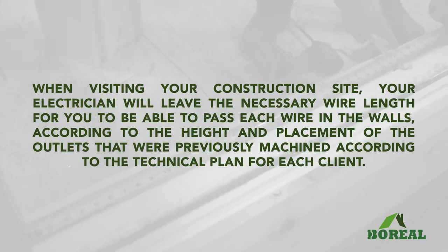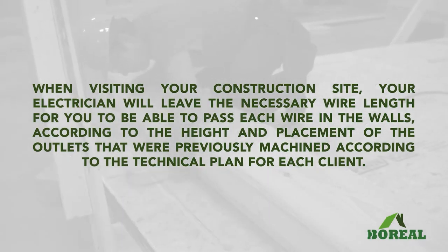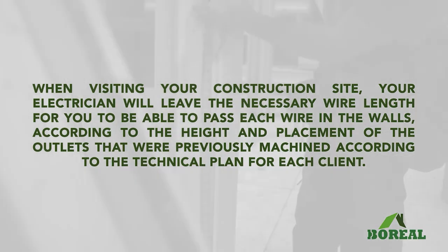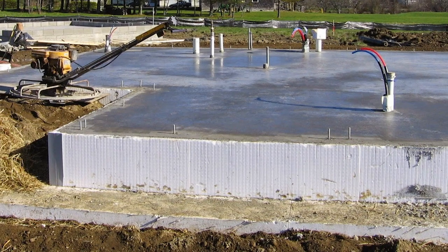When visiting your construction site, your electrician will leave the necessary wire length for you to be able to pass each wire in the walls, according to the height and placement of the outlets that were previously machined according to the technical plan for each client.